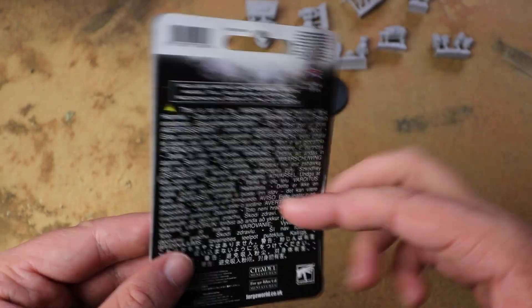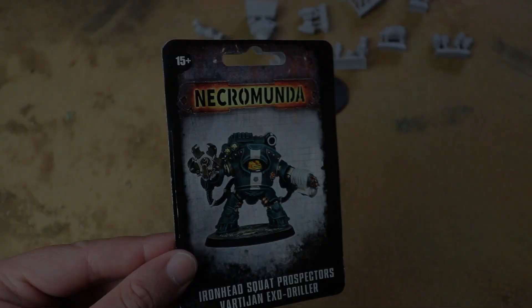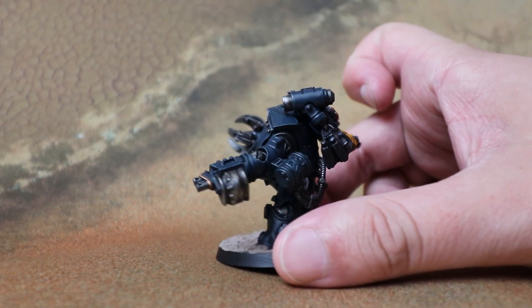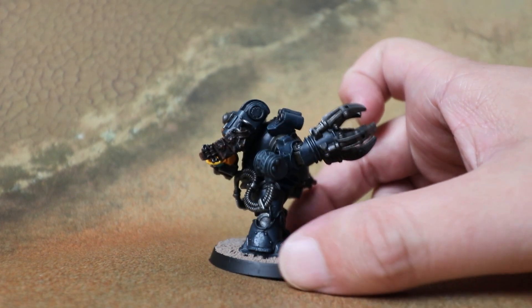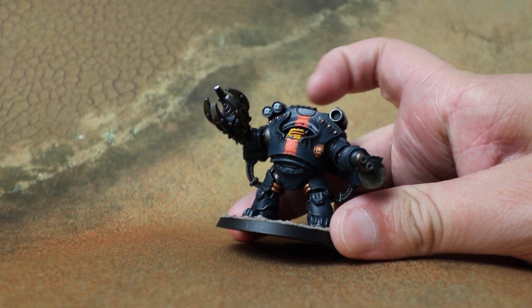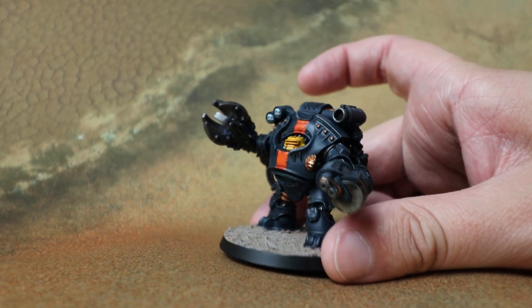Without further ado let's skip to the future when this thing is assembled and hopefully painted. And here's a look at the finished exo suit — it is a gorgeous kit. Jay has painted this to match the squat prospectors he painted using the plastic kit, with an inverted colour scheme, and yeah it is really cool.